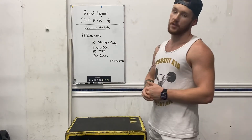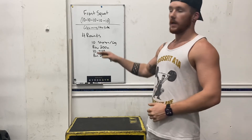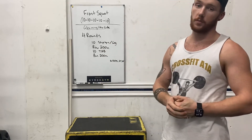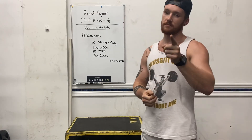Follow that by a 200-meter row. Then you've got 10 toes-to-bar or V-ups on the floor. And then running 200 meters, and again doing that whole cycle 4 times. Have fun, guys.